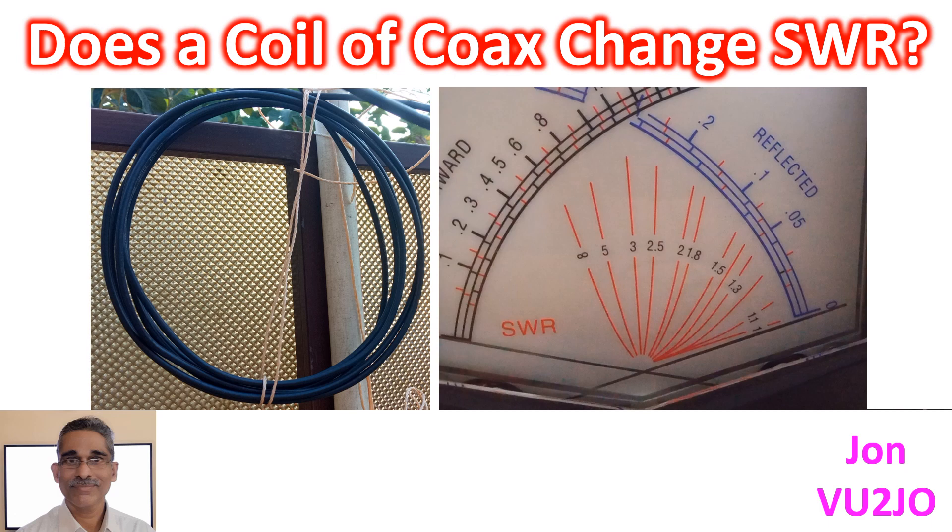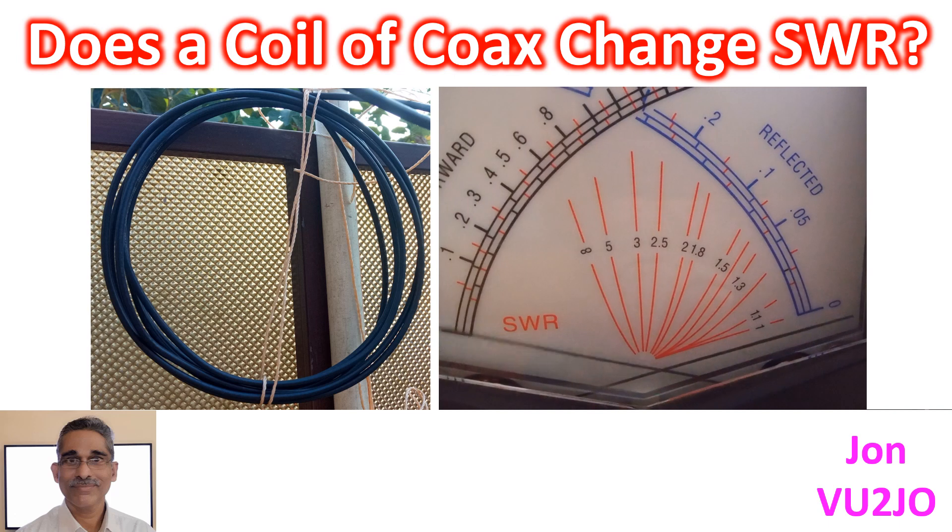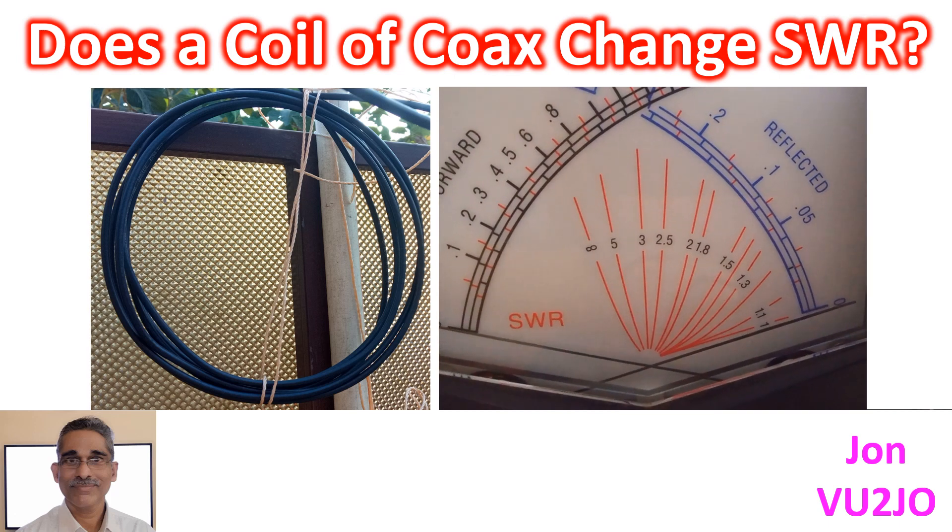The initial SWR was 1.6:1 at the lower end of the band and 2.7:1 at the upper end of the band.